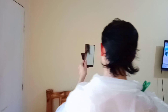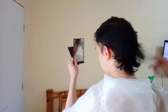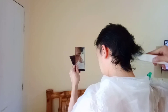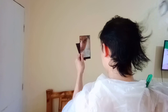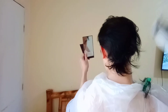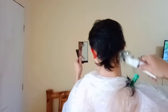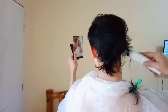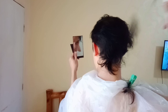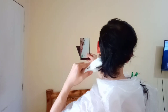So kapag medyo satisfied na kayo for both sides, pwede na kayo mag-proceed sa likod. So dito, meron tayong dalawang mirror — isa sa harap at isa sa likod. So yung hawak ko is a small mirror para makita ko kung ano yung ikikat ko sa likod. So the same process: start from the bottom, you go in, up and away, hanggang sa matanggal nyo yung mga mahabang part ng buhok nyo.